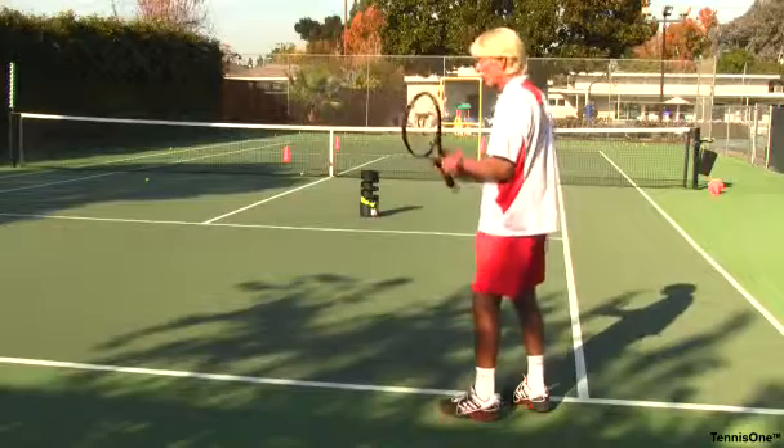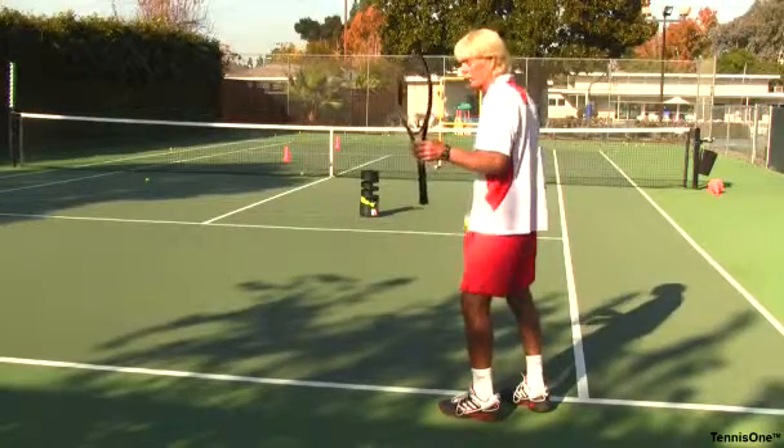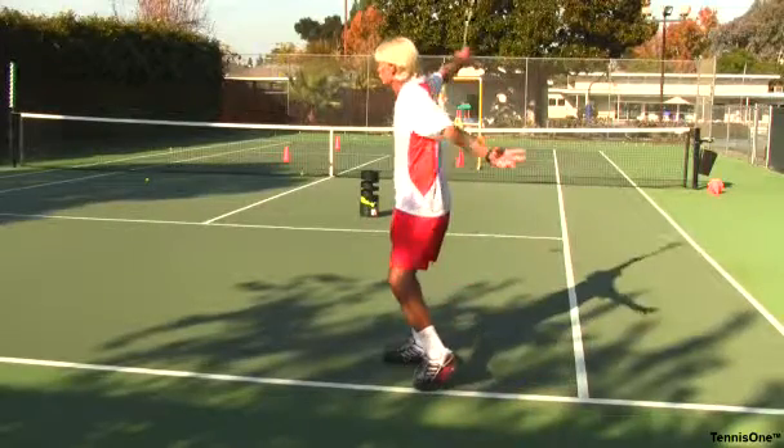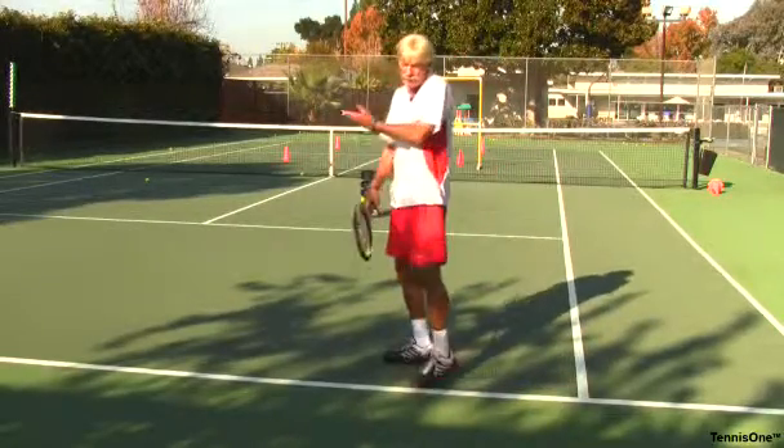I might do a one-handed backhand and hold the racket by the throat up in the ready position, toss the ball, adjust my feet, release, and stay turned. In this case, I was hitting a level one shot.